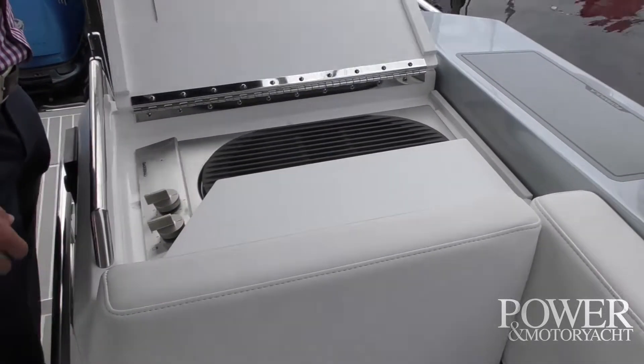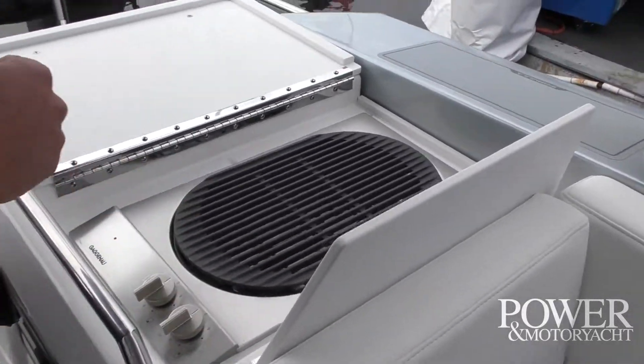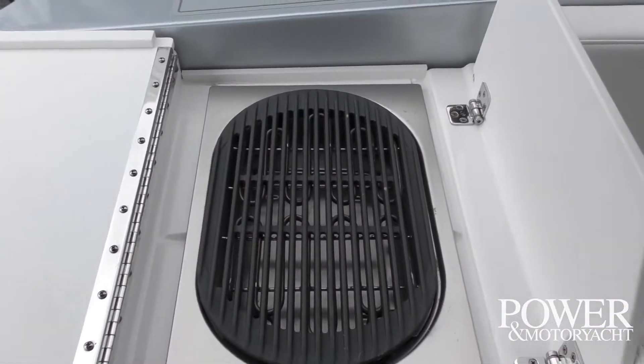One of the cool things is this grill with a splash guard, so you don't have to ruin your nice upholstery. Really nice touch — a lot of thinking went into a lot of these features.